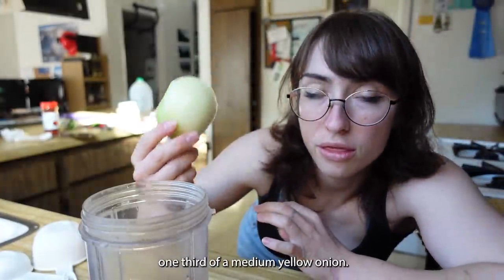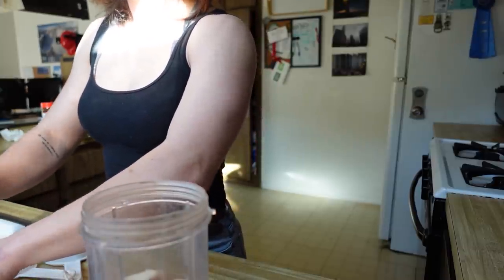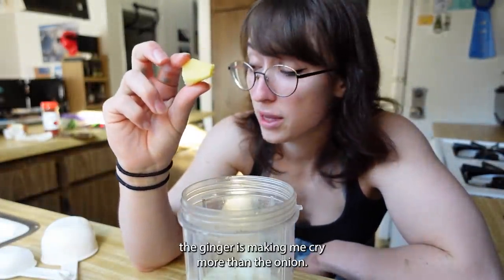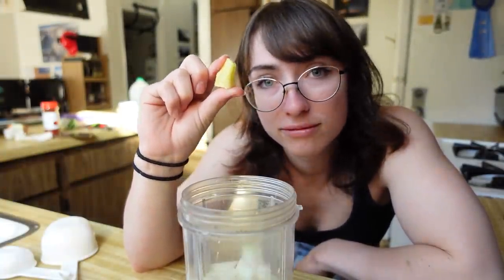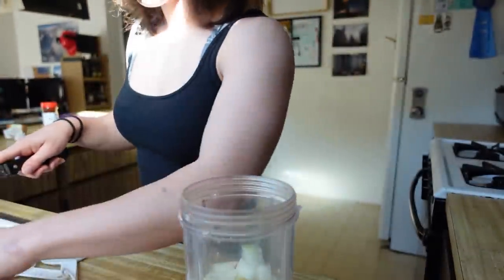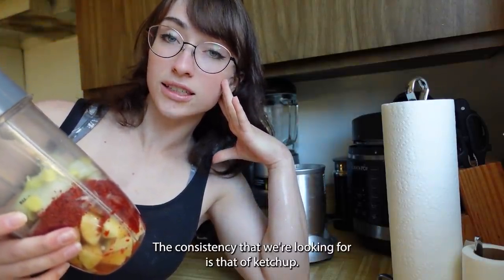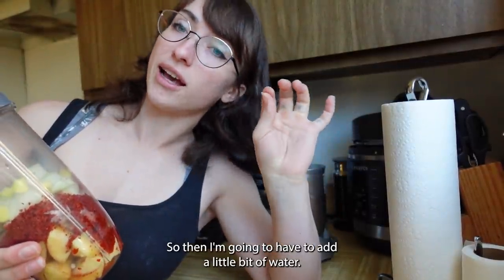Three garlic cloves. One third of a medium yellow onion — I'm just gonna chop it up. I don't know why, but the ginger is making me cry more than the onion. I'm gonna add like an inch of ginger root. Now I'm gonna blend it — the consistency we're looking for is that of ketchup. I have a feeling it's not gonna blend well so I might have to add a little bit of water. We'll see.